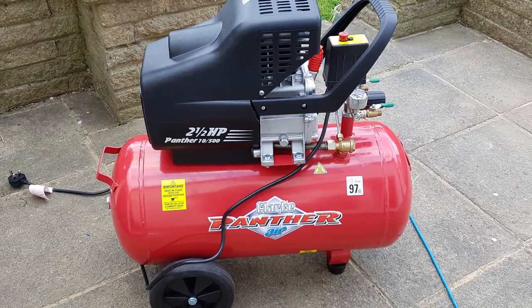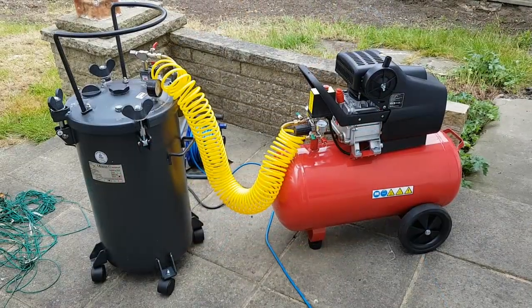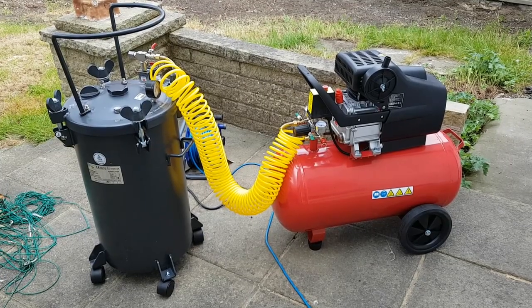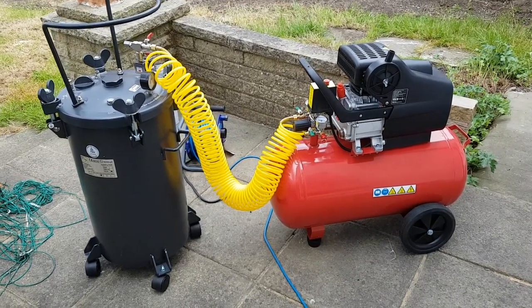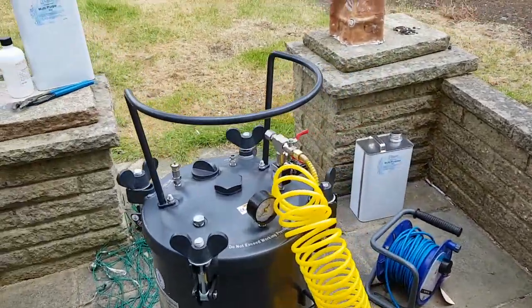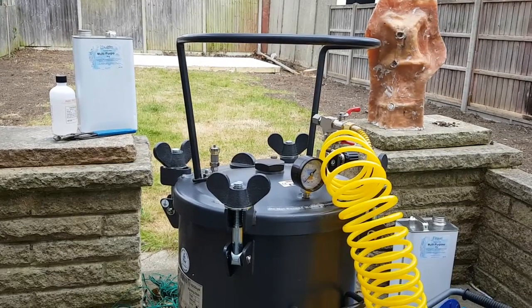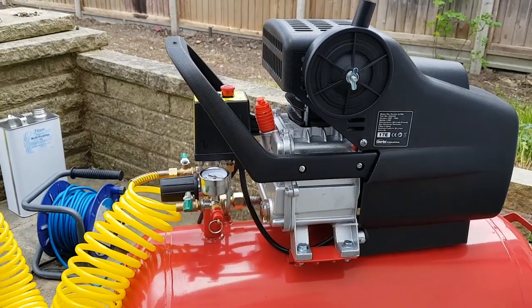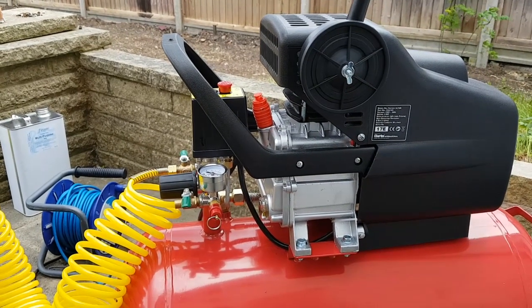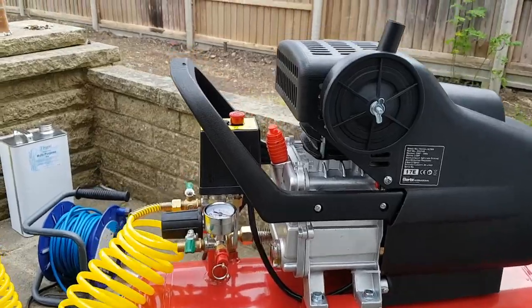In terms of cost, these things aren't cheap but they're not hugely expensive either. The pressure chamber was about £400 and the compressor was about £250, so you're not talking thousands of pounds, although of course this isn't a minor purchase. Do your research online before you commit. I've found them very useful and they do yield some very nice results when casting, so I can thoroughly recommend investing if you're thinking of doing so.